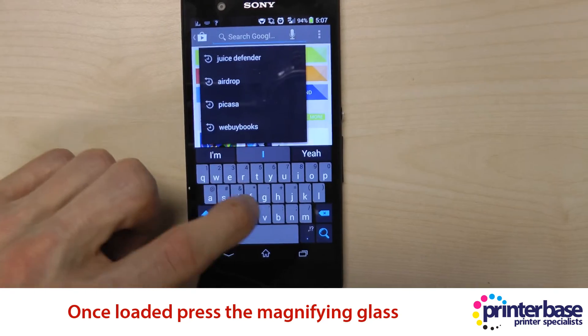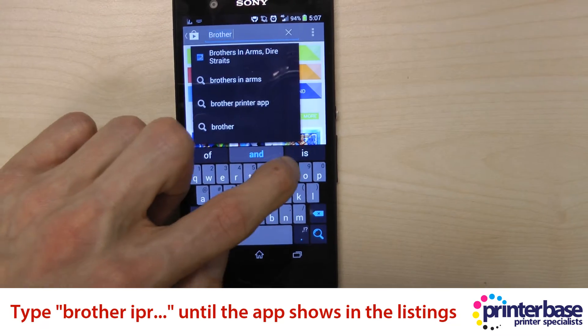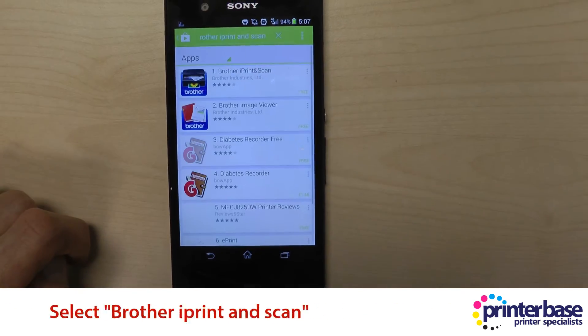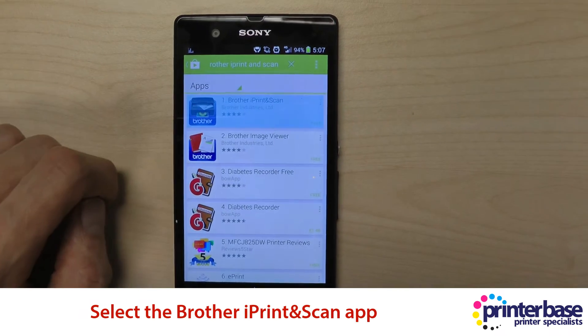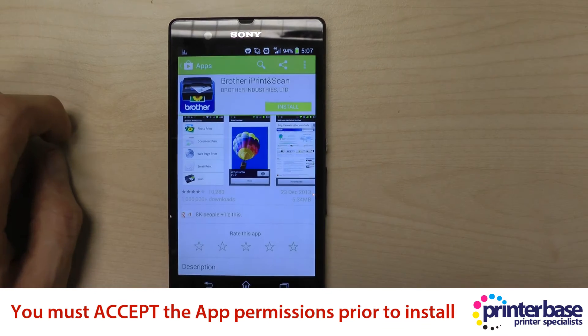Then you need to search for the Brother iPrint and Scan app and select it from the list that pops up, and now select the Brother iPrint and Scan app. Select the install button and accept the app permissions.